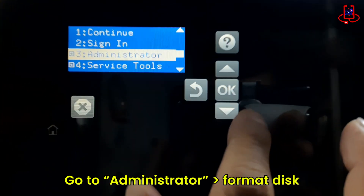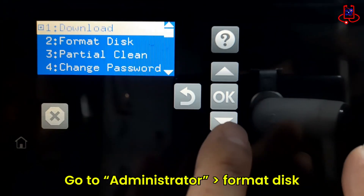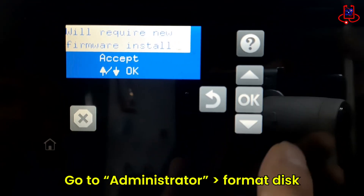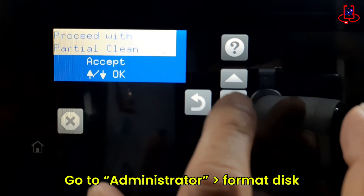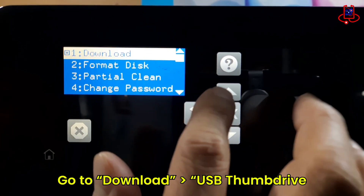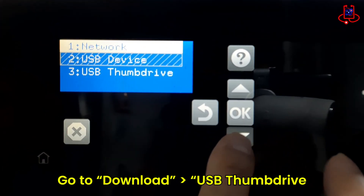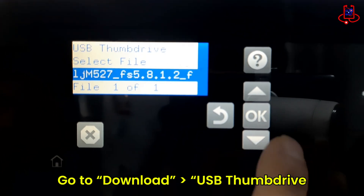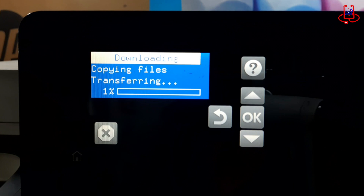Now go to the Administrator option. Before updating the firmware, you need to format the printer's disk once. Then go to the Download option and select USB Thumb Drive from the list. Choose the firmware file and press OK to begin the installation.